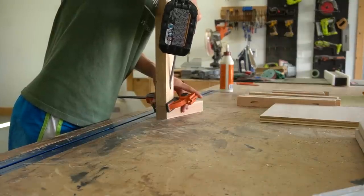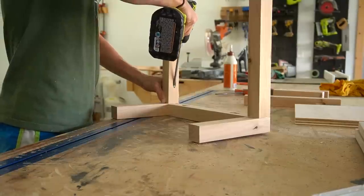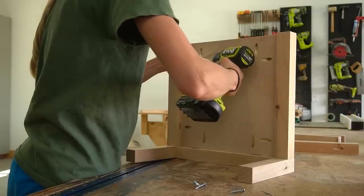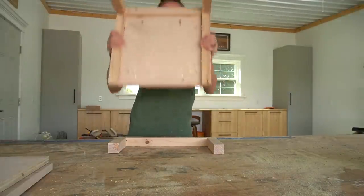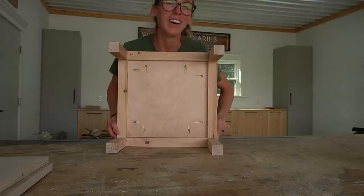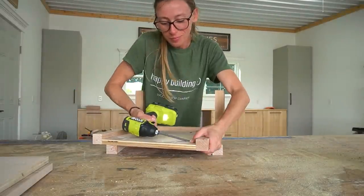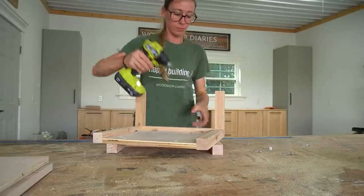I assembled the base using wood glue and pocket hole screws. I actually installed the plywood panel before adding the last side, then realized that wasn't going to work. So I took it back out, added the last side, then tapped it back in place and secured it.